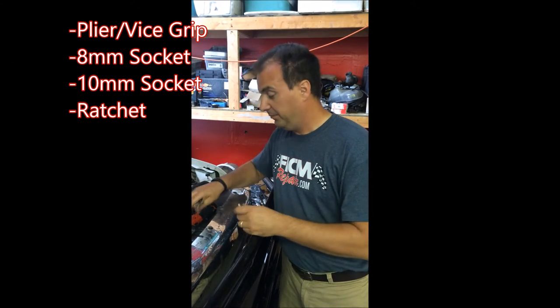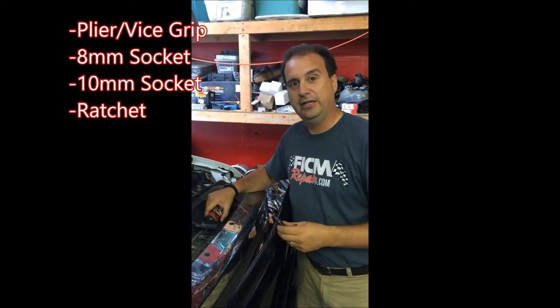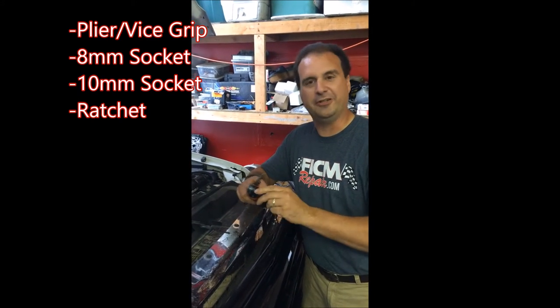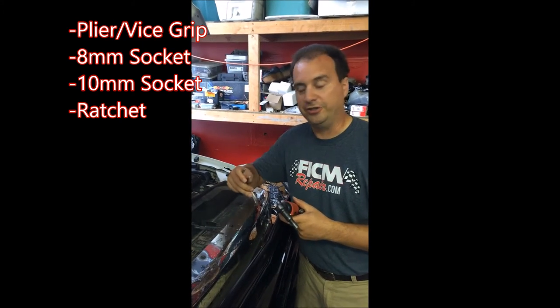All you need is a plier or vise grip — anything that squeezes. You need an 8mm socket, a 10mm socket, and some sort of ratchet. Milwaukee is a great solution for this, but there's others. Just a ratchet, 8mm, 10mm, and of course a plier, and you're good to go.